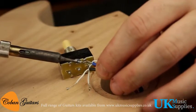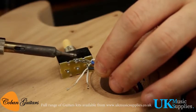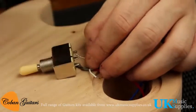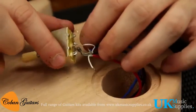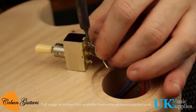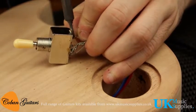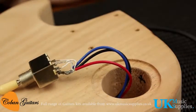We've tinned the ends and put a bit of solder on the bare wires. The back lug is the earth lug — that's nicely stuck and dry. The black one is going to go in the middle lug, which goes to the jack. Then we put the pickups either side — so that's the blue cable, which links the pickup to the switch, and then the red cable goes on the last lug.